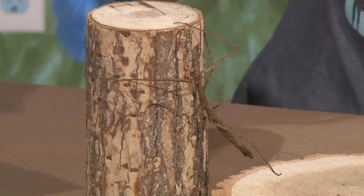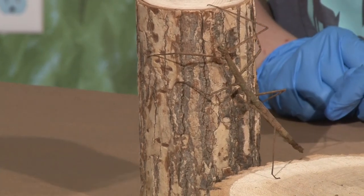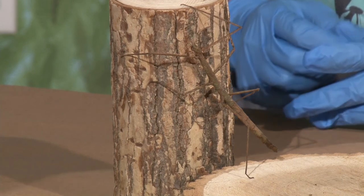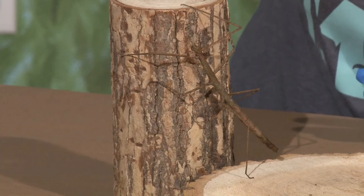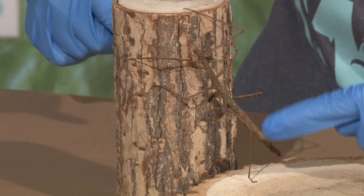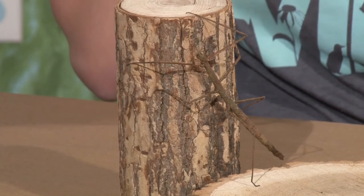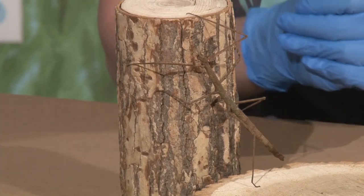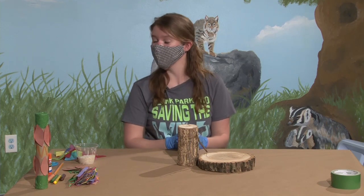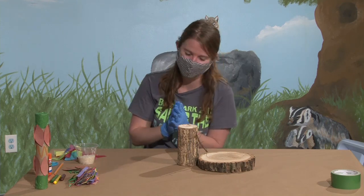She has six legs — now if you look closely you might get confused because she has a lot of parts that look like legs sticking out. Can you point and count which are actually her legs? One, two, three, four, five, and six. I made sure she had six legs because another awesome thing about these bugs is they can regenerate their legs — they can grow a leg back if it gets stuck and falls off. So when we're trying to teach that all bugs have six legs and I bring a bug with five, I get funny looks.